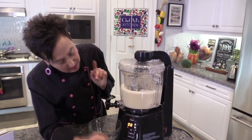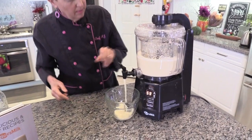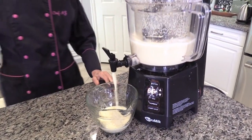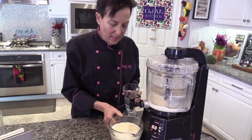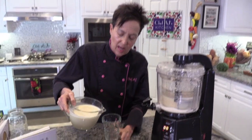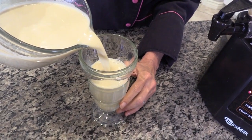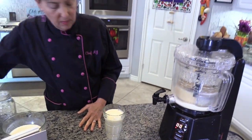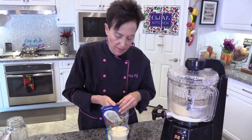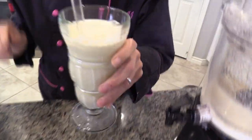I shouldn't have changed the default button. Now I'm just going to push dispense. And then you have this rich, delicious, full-body whole plant milk. It's not just the water — many machines have you throw away the most nutritious part with all the fiber, the pulp. This incorporates it. Put it in a pretty glass, preferably with a glass straw. If you wanted to, you could sprinkle a little bit of coconut on top. And there you have pina colada milk.